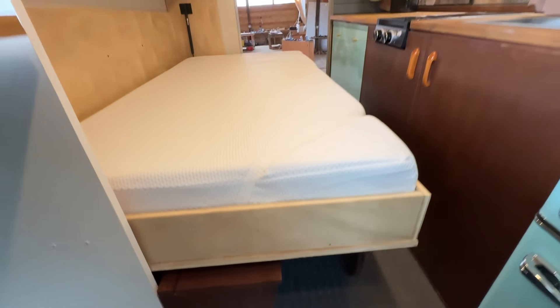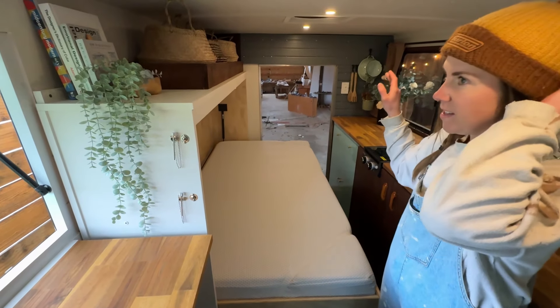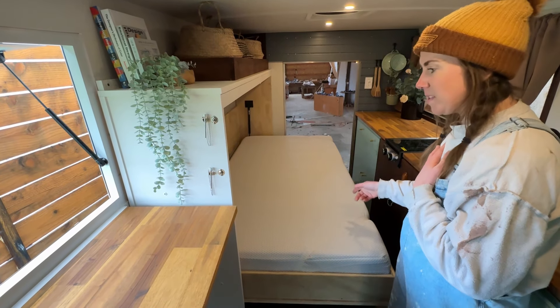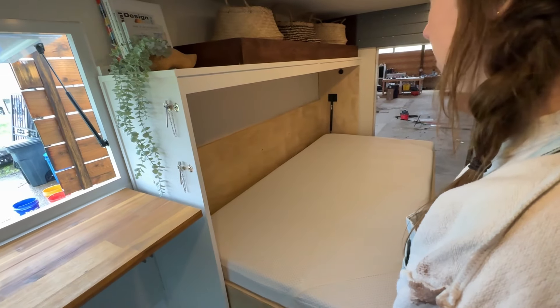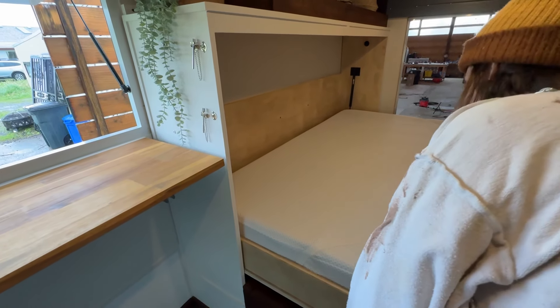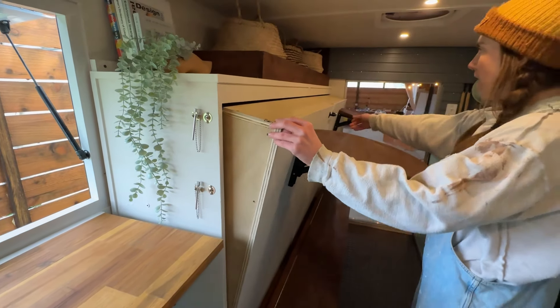Super functional because it saves so much space. We did one of those elevator beds in the last conversion and then did a couple stationary beds, but this is the first Murphy bed and we're totally into it. We want to put them all over our house — it just looks so good and so clean, and you can keep your bed made. All you do is just flip it back up when you're done.